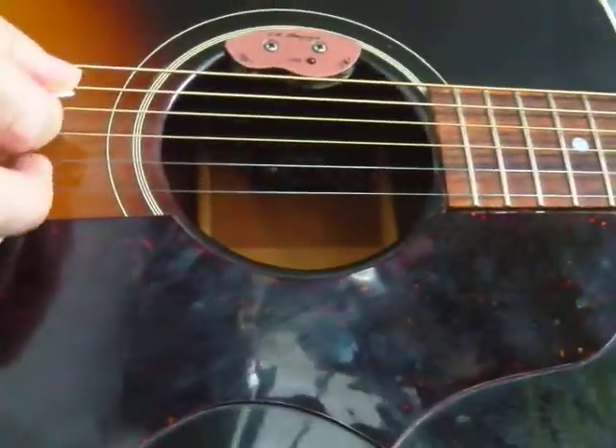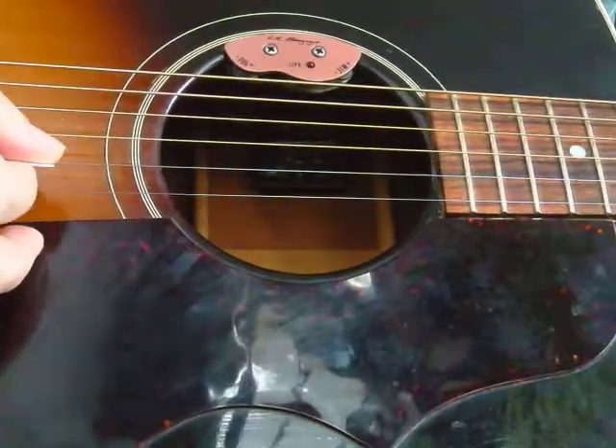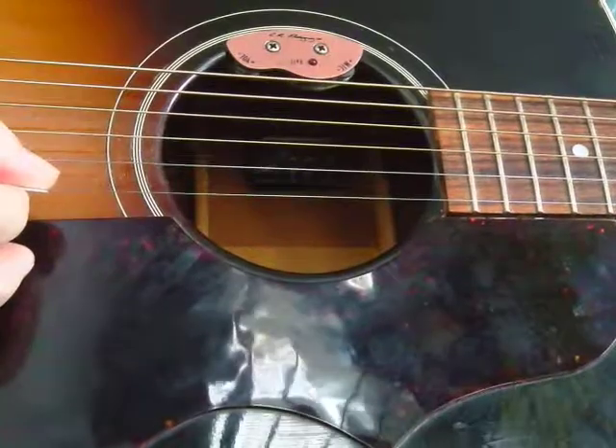Here's my right hand hitting the same strings: E, E, B, E, G, B, and an E.